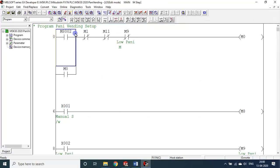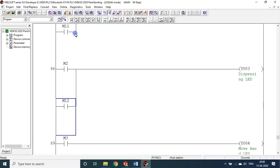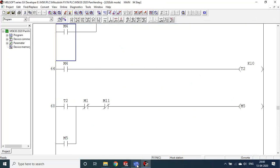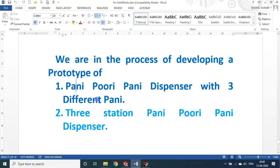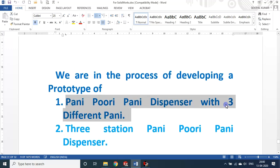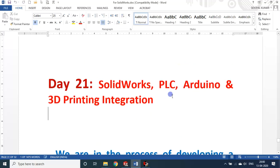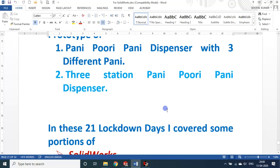This is the PLC program used for the three-different-Pani dispenser. To summarize: there are two machines and four technologies. The three-station dispenser dispenses a single Pani type using Arduino. The three-different-Pani dispenser uses PLC, with each station dedicated to one Pani type. Both machines were designed in SOLIDWORKS and key components were made using 3D printing.